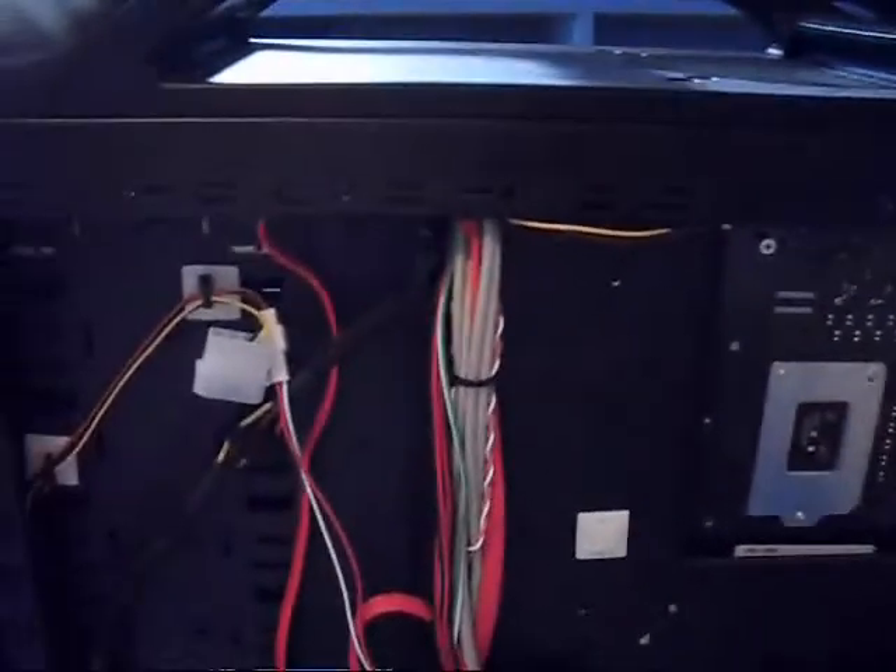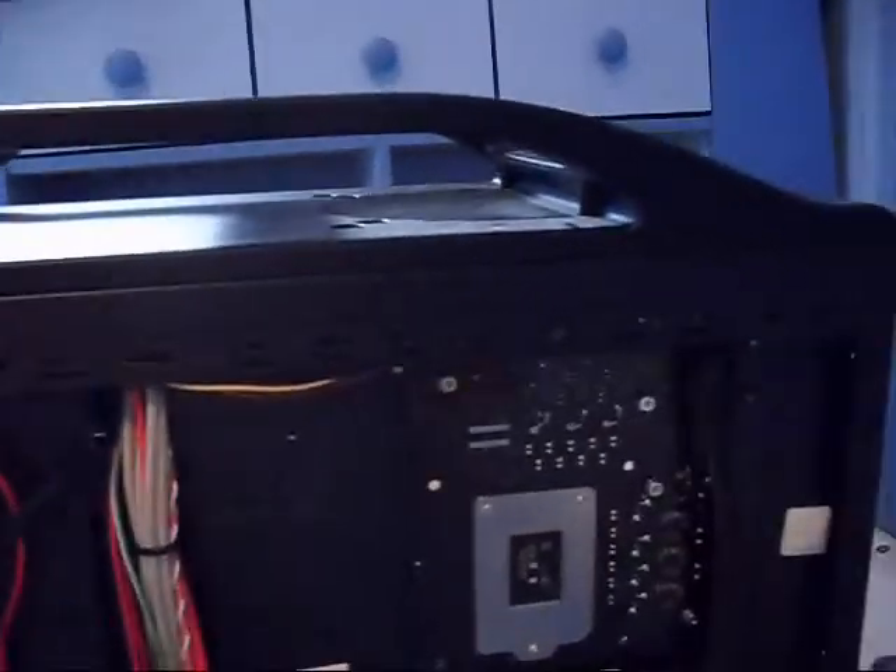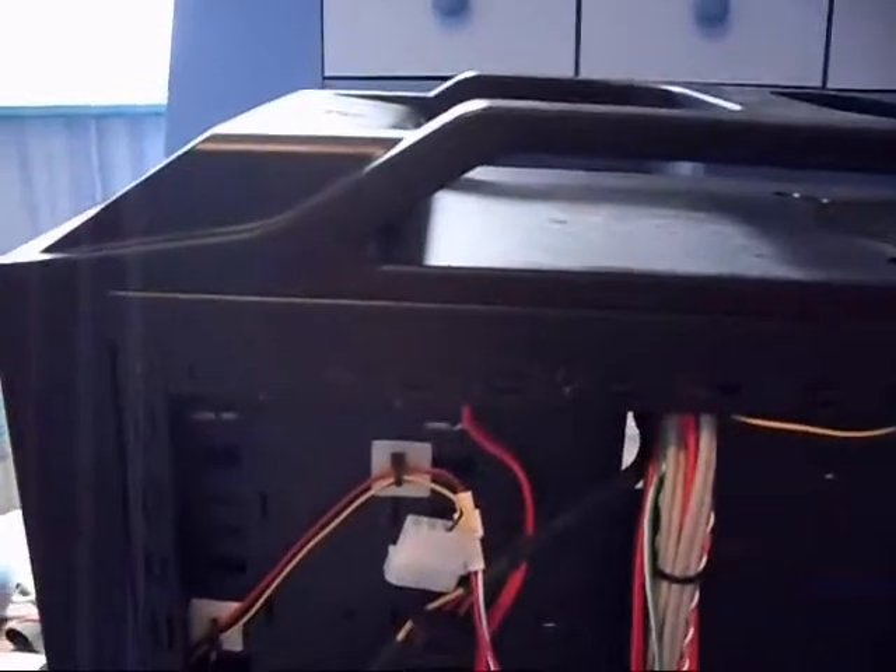I've just been pausing the recording at each stage, but apparently that didn't work out. So I've got to take my computer apart — hooray.